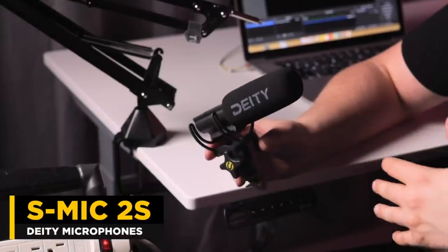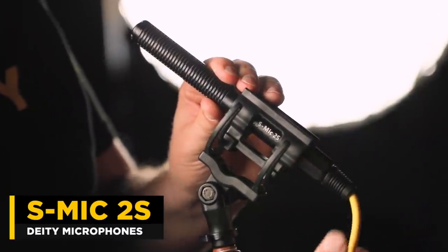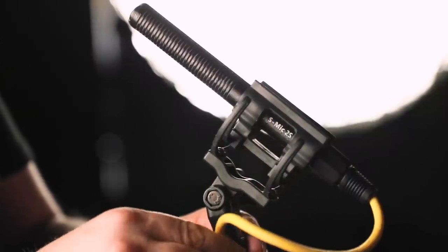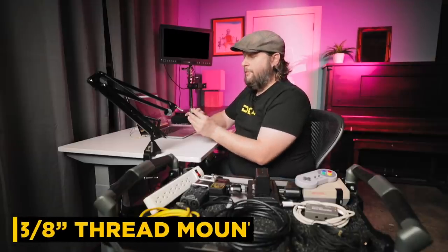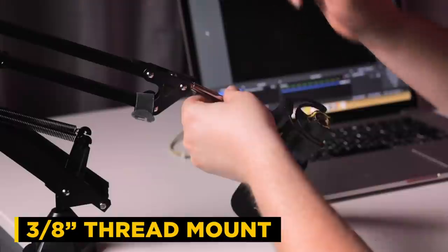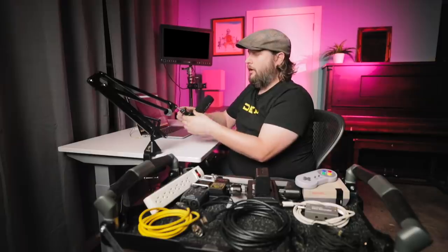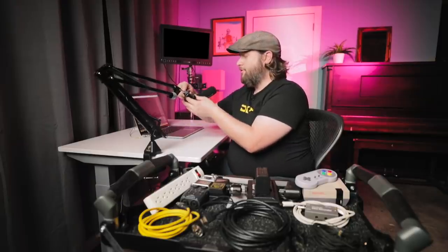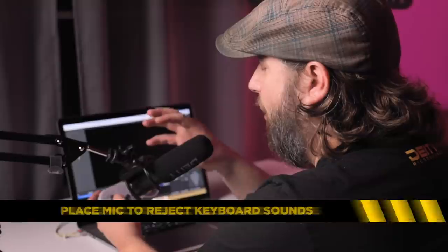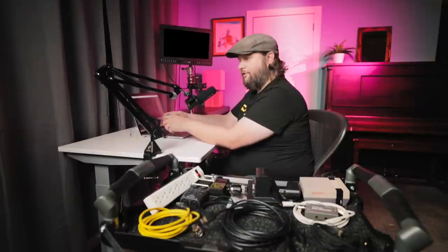If you're live streaming, it's very important to use headphones and not your computer speakers, because you don't want audio bleeding into your microphone. For the microphone we're going to be using, it's the Deity S-Mite 2S — the same microphone we use for all of our tutorial videos on this channel. We're just going to screw this on using the three-eighths thread on our shock mount, point it at our mouth, and position it so we can sit with our keyboard almost behind the microphone to get the most rejection from button clicks.